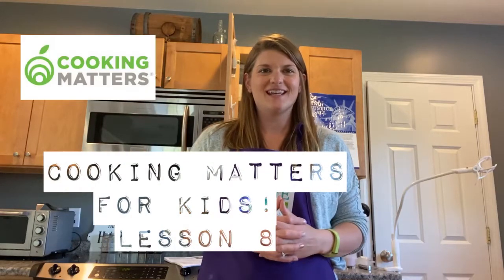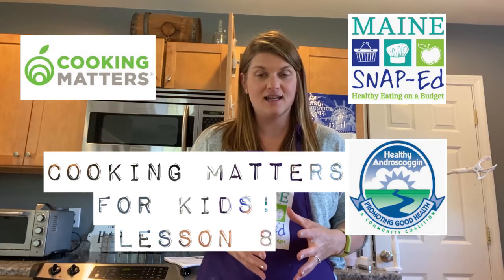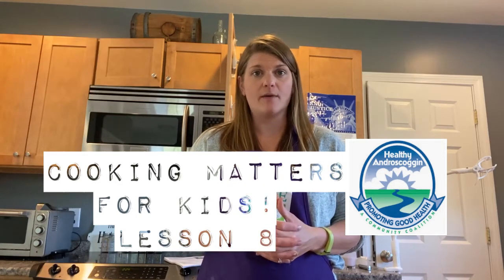Hi everyone! Here we are back again for our last Cooking Matters lesson. That went by quick. In today's lesson we're going to talk about physical activity, reading a nutrition facts label, and building a healthy meal.